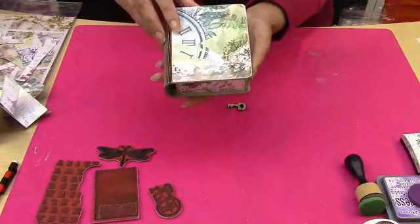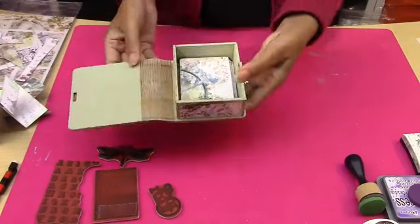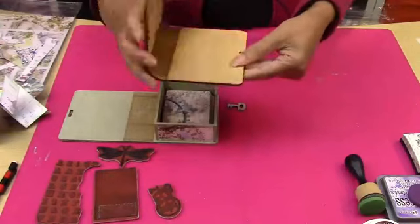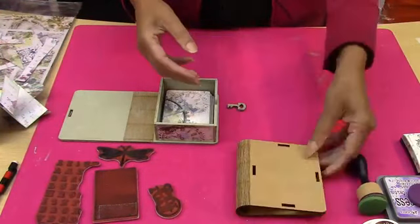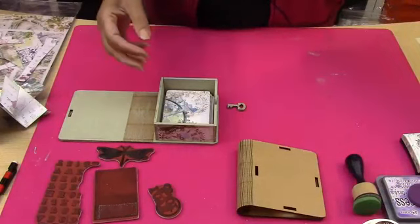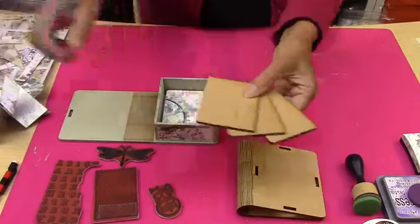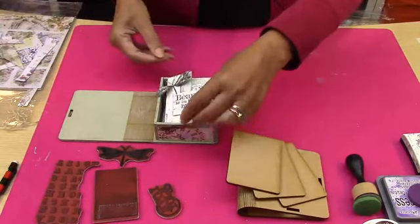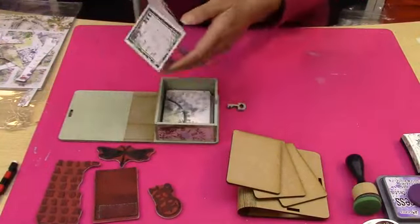So let me just show you this little box. It comes to you flat packed — very, very well made, really beautiful. Then you get your three beautiful ATCs, and you could add to these. And that's why I made this little book, because that book sits perfectly inside that box. So you can see how beautiful that is.